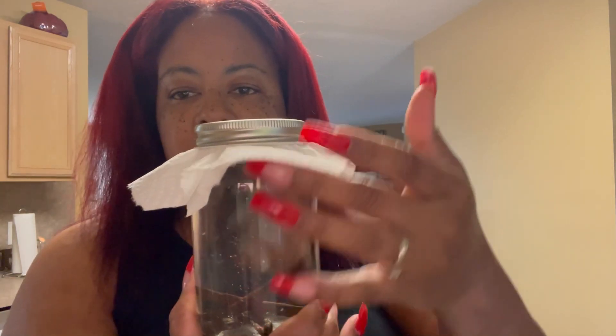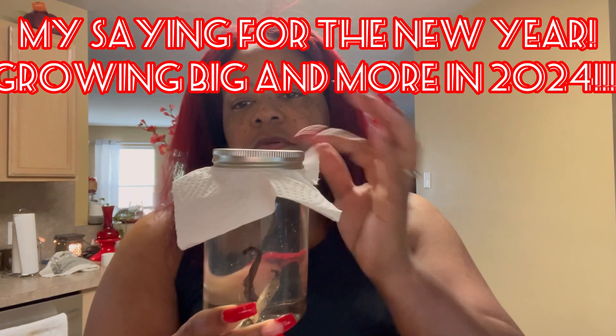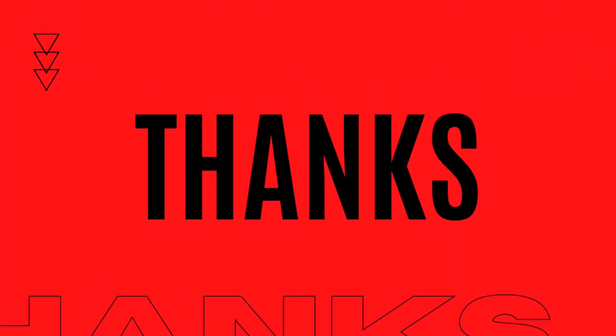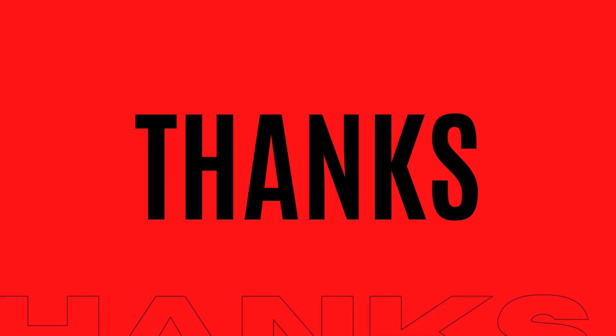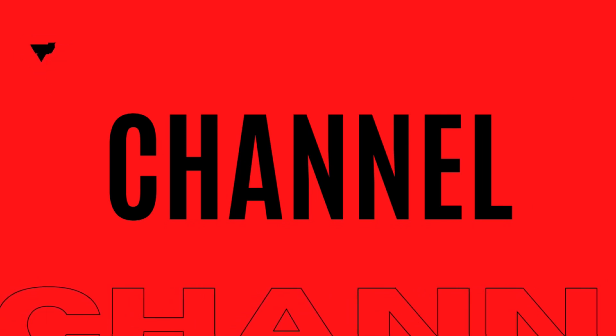Quick edit: I went in and I put a paper towel underneath just until I get an actual plastic cap. Even though this metal cap is coated, I'm just going to get a plastic top and put it on here just to be safe.